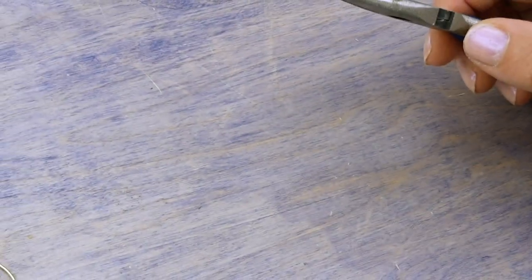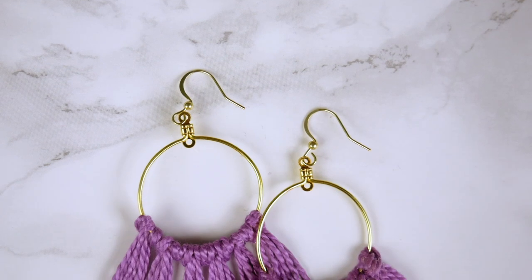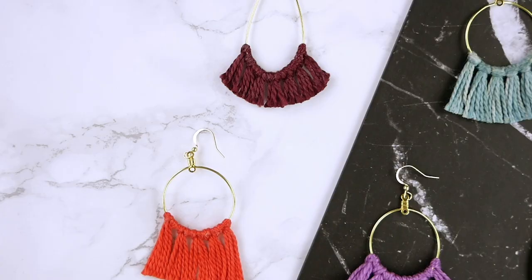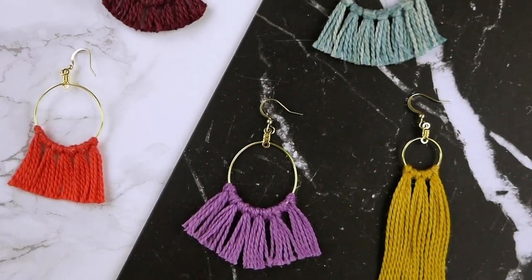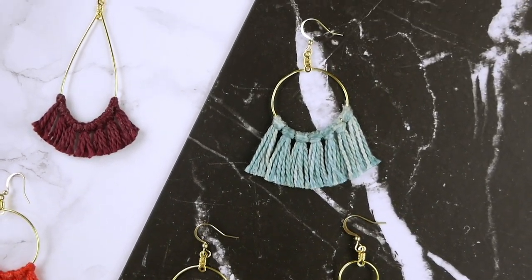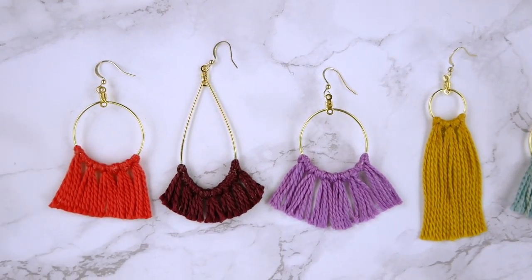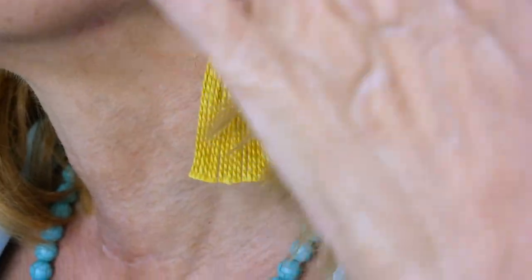Now repeat the whole process for the second earring. And there you have it! You have created your very own tassel earrings with these simple steps. These cute earrings are fun to make and don't break your wallet. Don't be afraid to try different colored combinations, different cuts or lengths to really customize them to your own style.